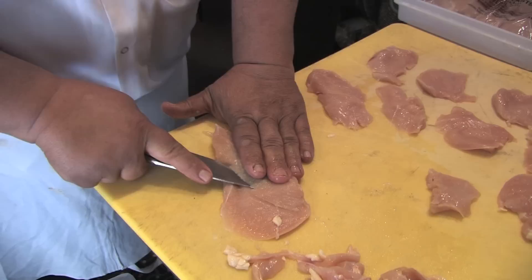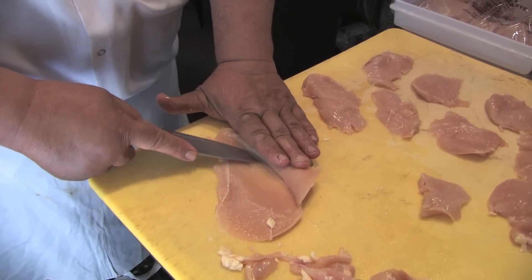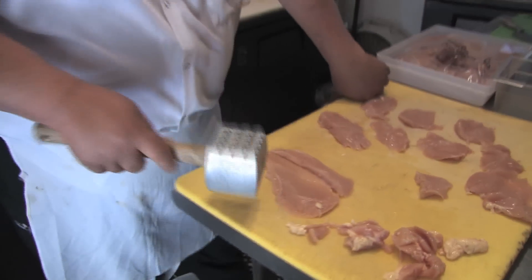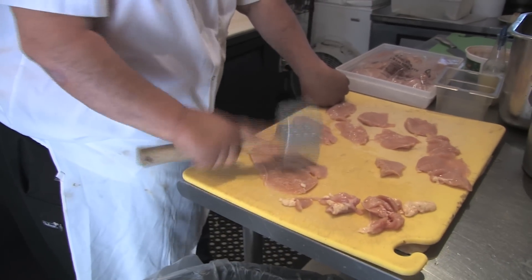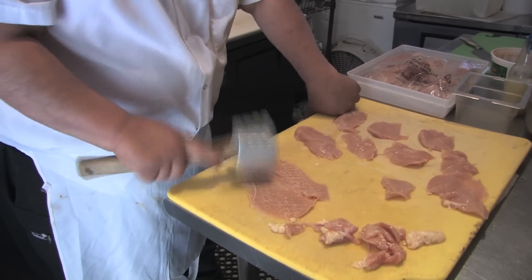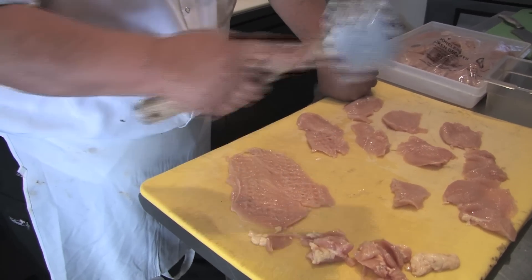Let's say you want to do a cutlet — don't cut it all the way through. Like that. That's for a chicken parm.